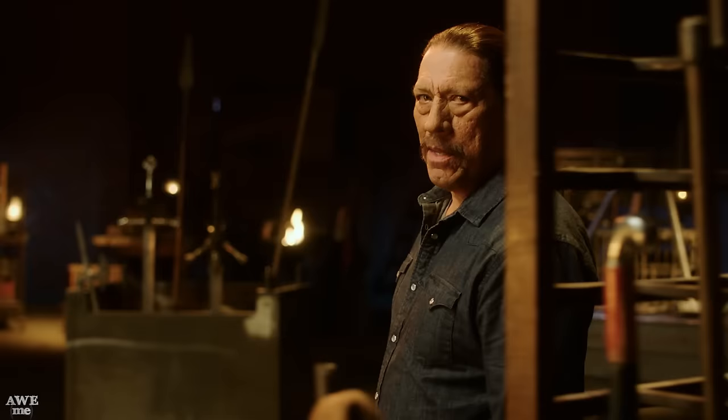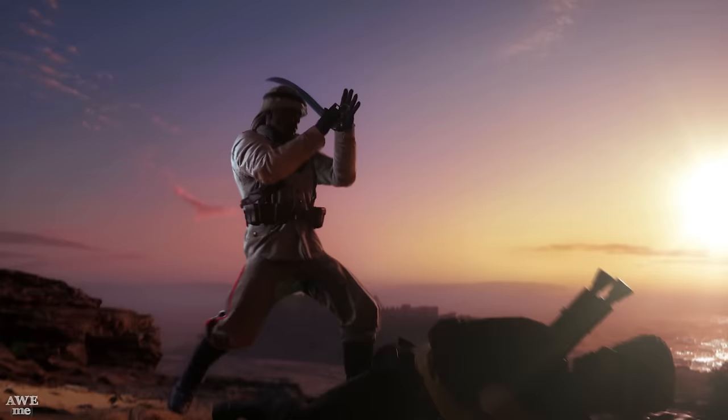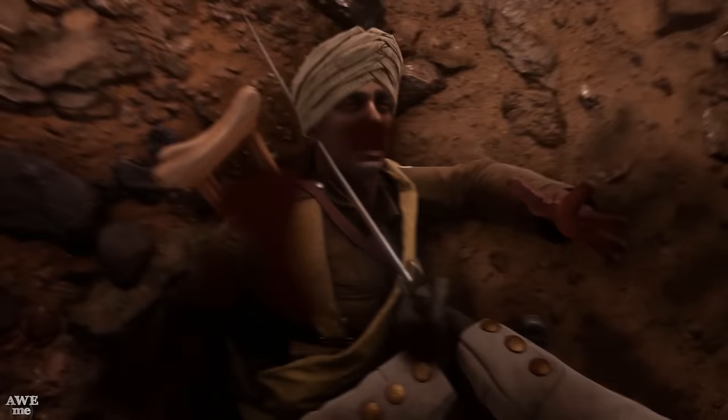The Jambia Dagger is a great example of the global scale of World War I — a conflict that started in the Balkans and quickly engulfed the major European powers, including their territories across the globe. Fighting in the desert of the Middle East meant carrying a Jambia at all times. The dagger curves up towards the hilt and can be drawn quickly. This blade may be beautiful, but it's also functional and deadly.